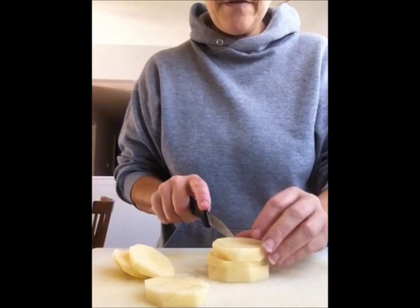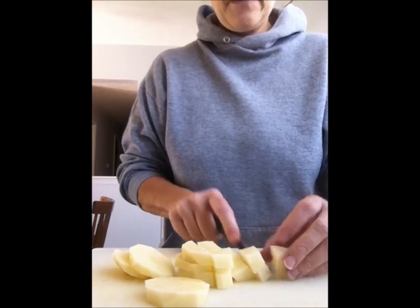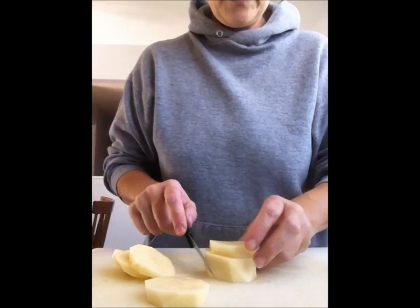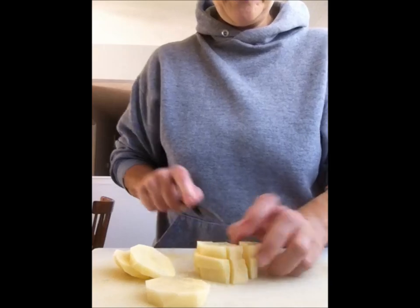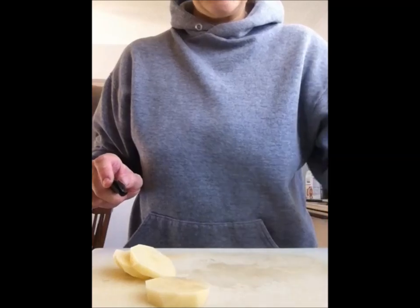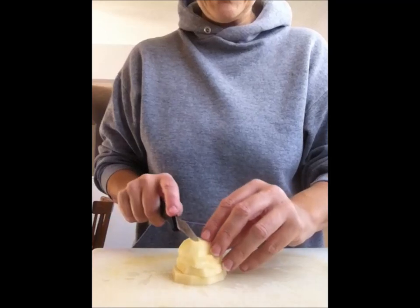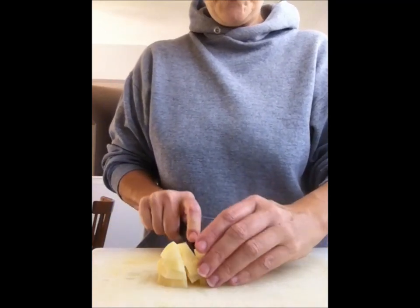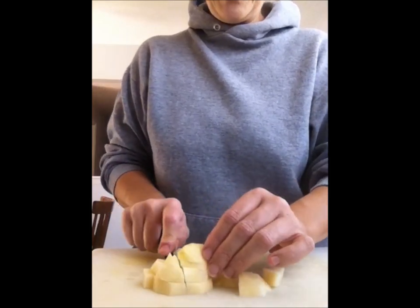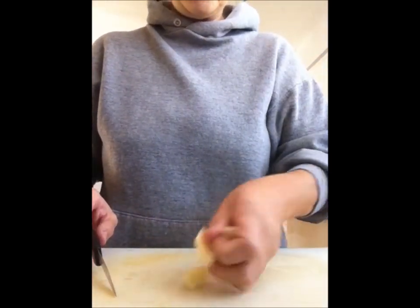I just wanted to show you — I'm no chef, nothing fancy. I kind of cube the potato and then I'm just putting it in a pan of water until I'm ready to boil it. Just cubes, about that big. It doesn't take long to boil at all — maybe 10 minutes — and then put that in a colander. And then the pasta I showed you earlier, just get it all cooked and ready to go into the vegetable soup.